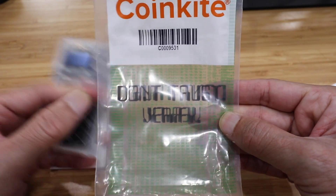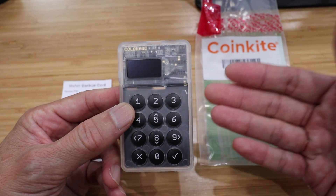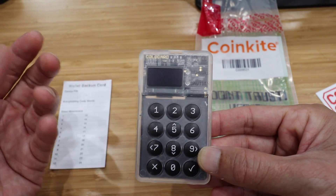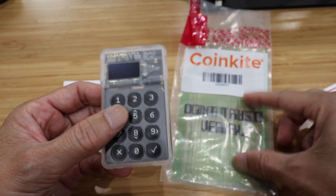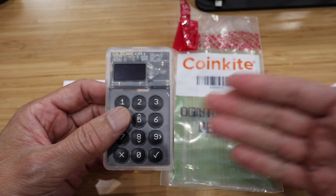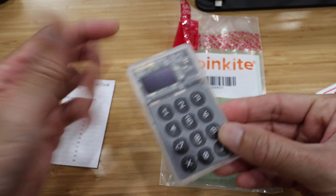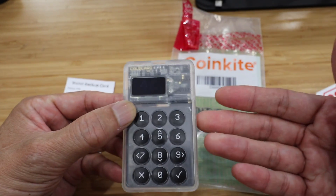CoinKite's motto is 'don't trust, verify.' Number one, all the software is open source, so you can verify all the code and confirm there's no backdoor — unlike proprietary wallets like Ledger, where the software is all proprietary. You don't really know if Ledger may have put a backdoor in because of some government subpoena or whatever. With CoinKite, because the software is all open source, anyone can look at the code and verify that everything in there is legit. The same thing with the hardware — all the hardware is open source. CoinKite actually released a white paper showing everything they used to create this, so if you want, you can build your own ColdCard.